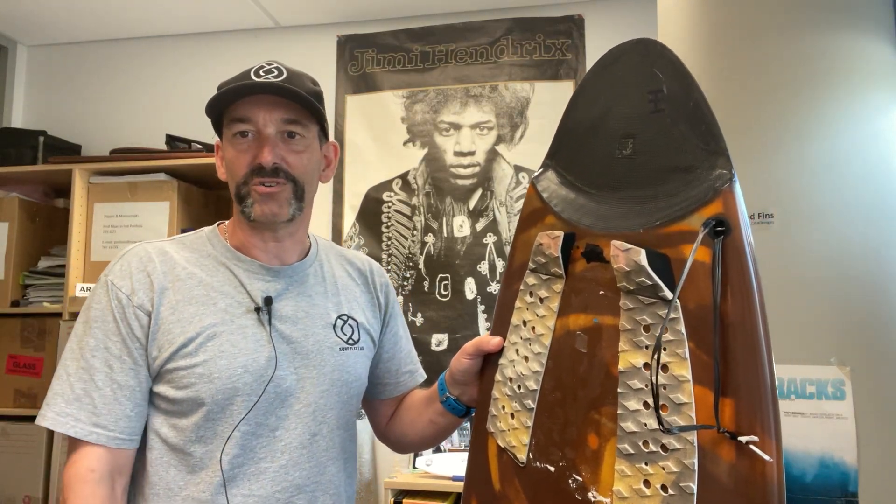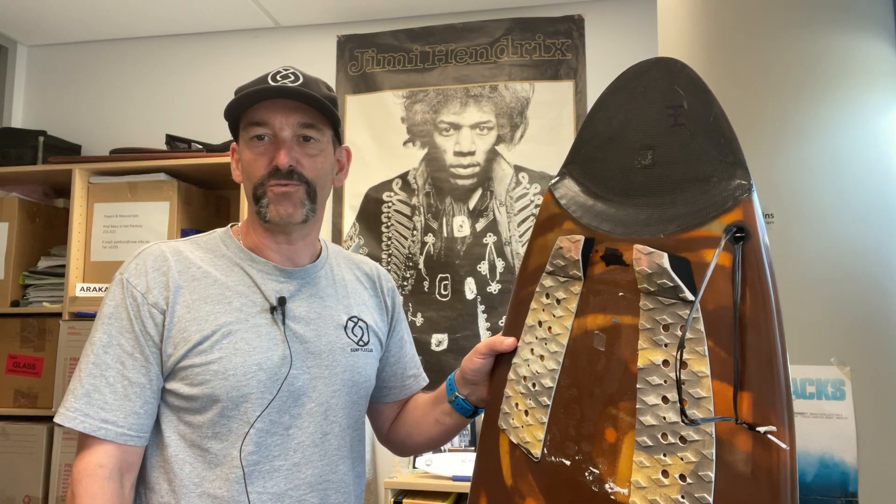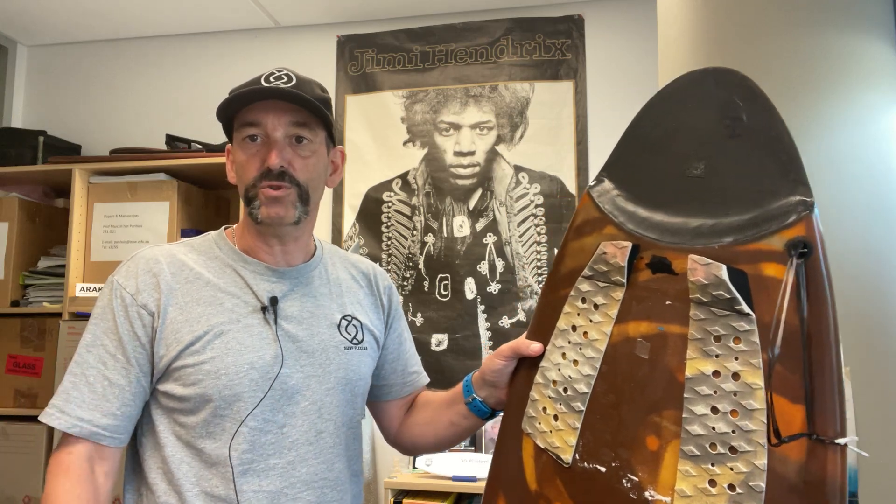Hi, my name is Mark. I'm from the Surf Flex Lab at the University of Wollongong in Australia. And today I want to talk a bit more about flex control in surfboards and different ways of doing this.